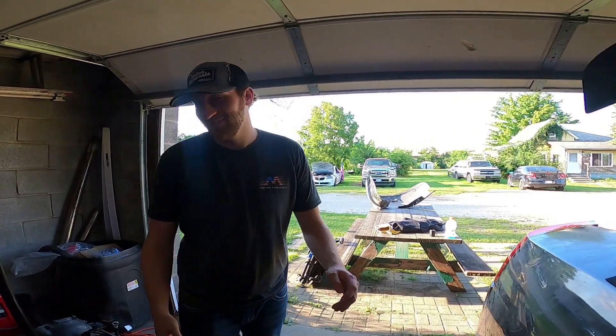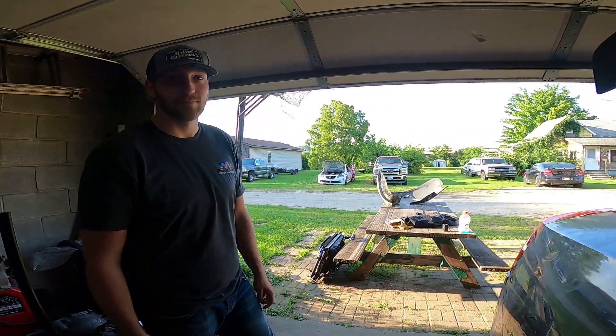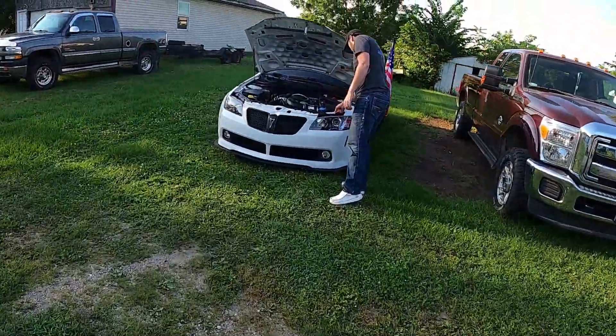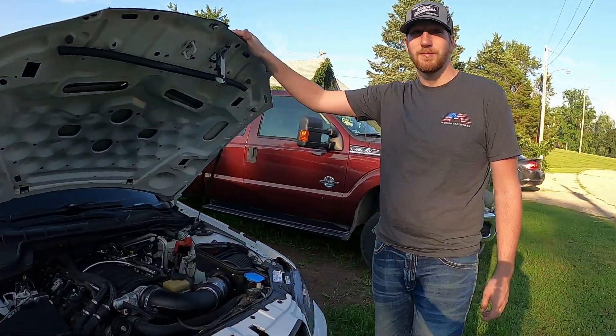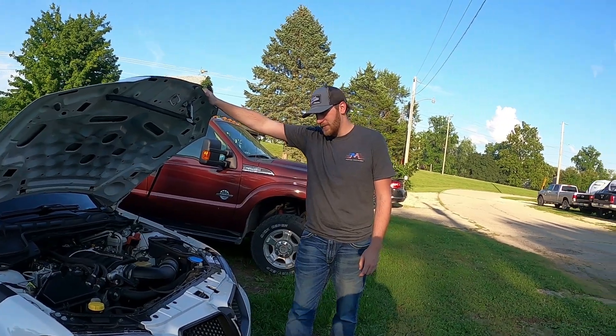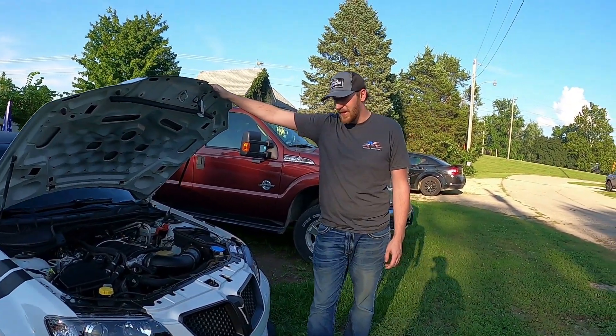Hey guys, this is Dan - you guys remember him. A few years ago we did some racing out in Mexico. He bought another car, let's go check it out. Dan, what's the scoop? Last time these people saw you was about two years ago. So what happened to your old one and what's the deal with the new one?